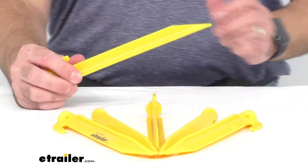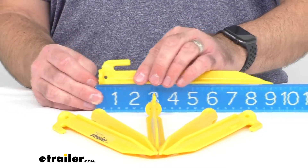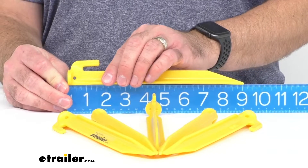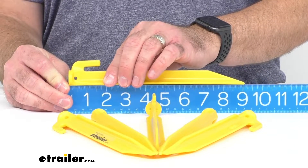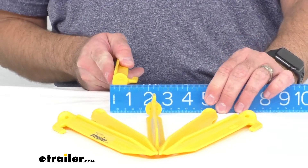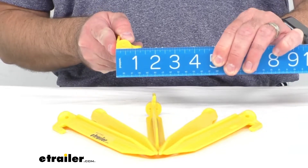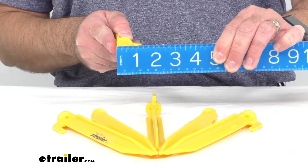These stakes are nine inches long — I wanted to confirm that here. Bringing my ruler, we're sitting right at nine inches long. The head of the stake, the surface you're going to use to pound these into the ground, is sitting right at about three-quarters of an inch in diameter.